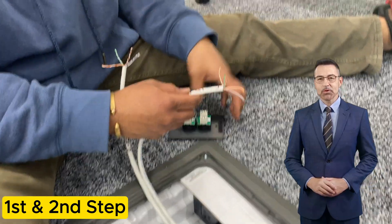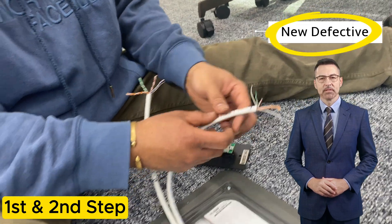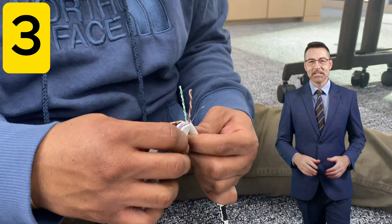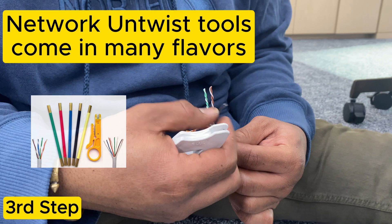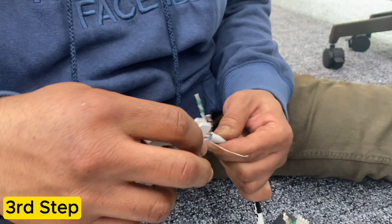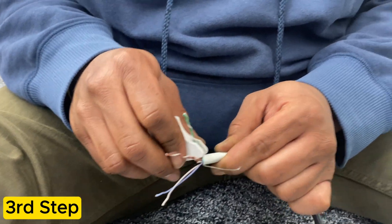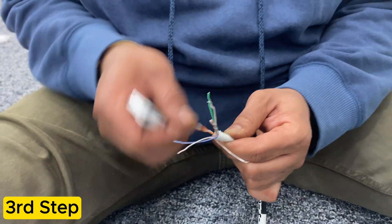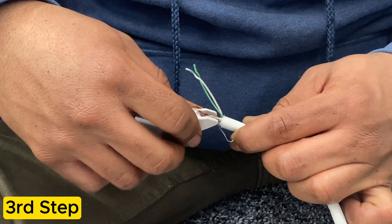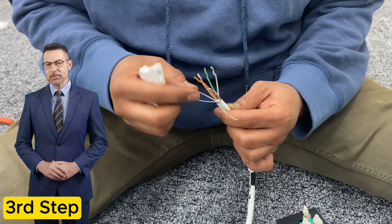The cable numbers need to match the ports in your drawings. You also need to check your keystone jack for any defects. Separate your twisted pairs then straighten them out. AvHands is now using the tool to straighten out the individual wires.